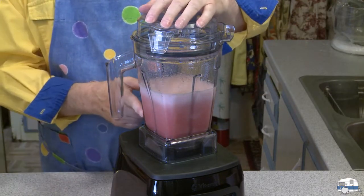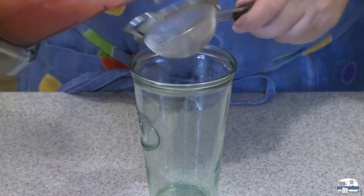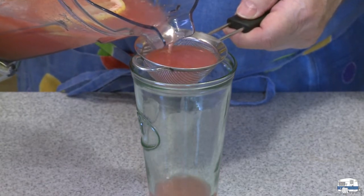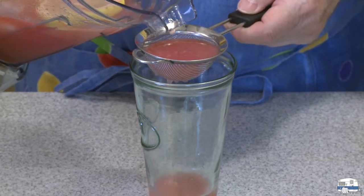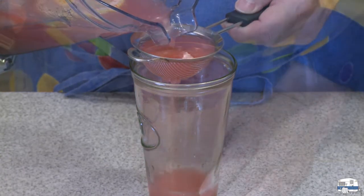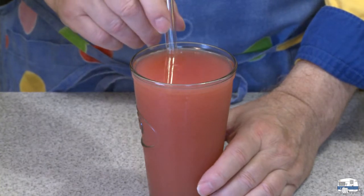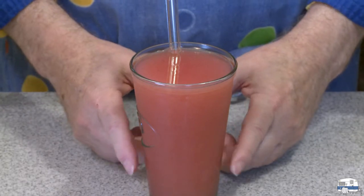Let's pour that into a glass. One thing I thought I might be interested in doing is straining it a little bit to get some of the pulp out. That's going to take a while to drip through. If you like pulp, there's no need to strain it. There it is — that's ready to drink. Put my straw in there. That's a very full glass. That looks delicious — the color is perfect.